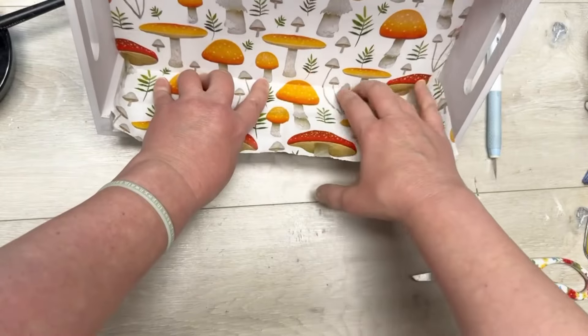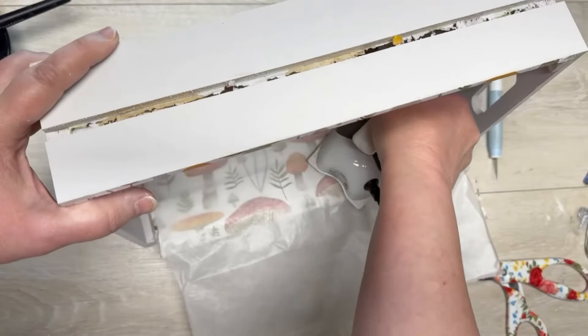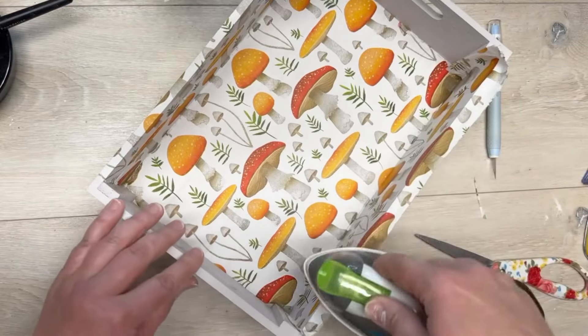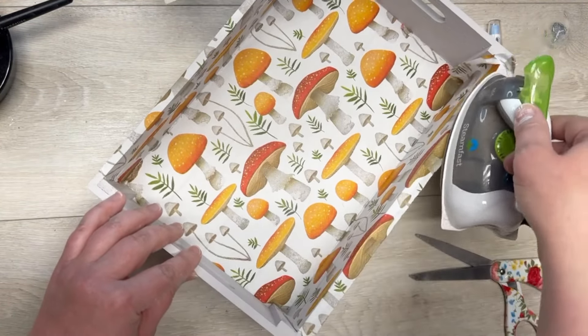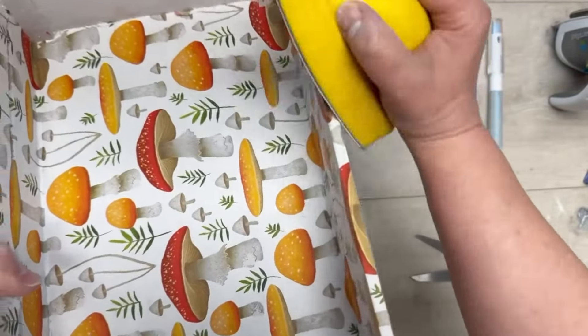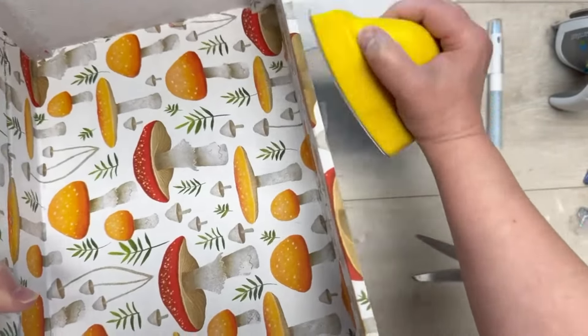I use parchment paper on it to protect it — you may not even have to do that. I also did the very tippity top of it; I thought it looked cute that way. Then we just sand off the excess like we did the other side — perfect, hooray!